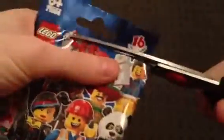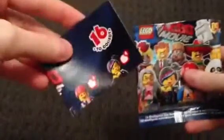What I'll do is I'll open it, show the different pieces and then put it together. Of course we have the poster with all the ones you can get.